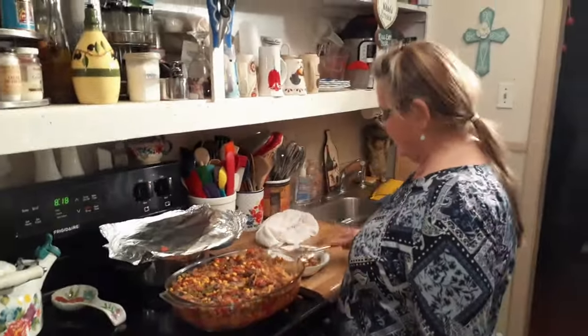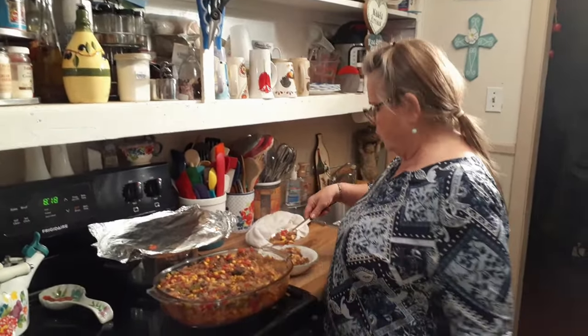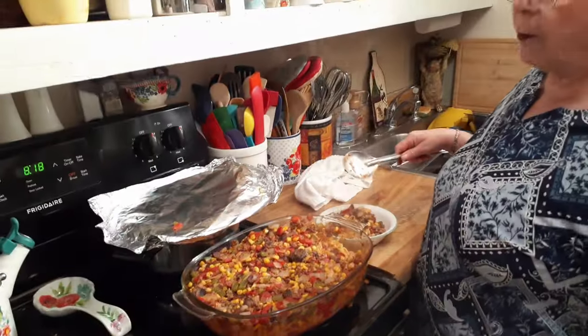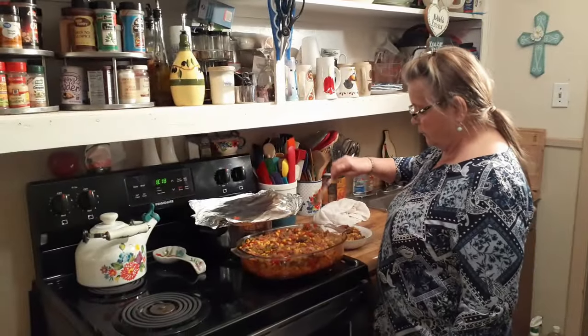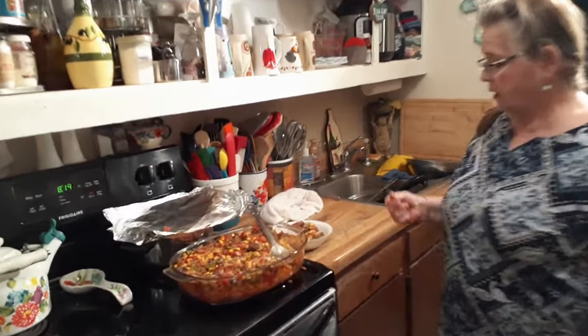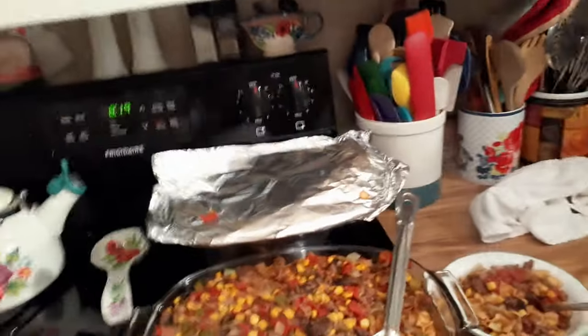I do clean the stove. Yesterday we saw something we'd never seen before — the ants were inside the oven. There's no boric acid inside the oven but it's all around it. That's the first time I've ever seen them inside the stove.